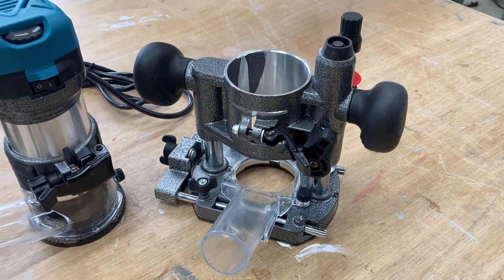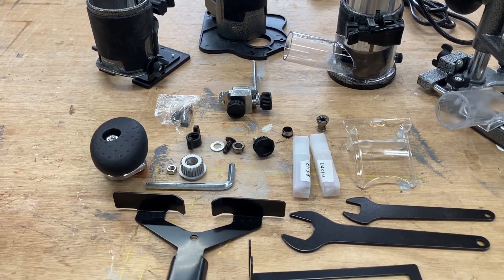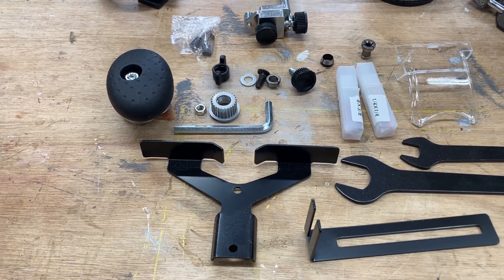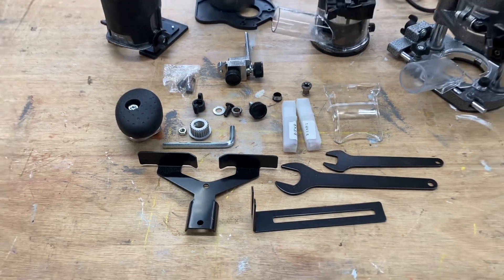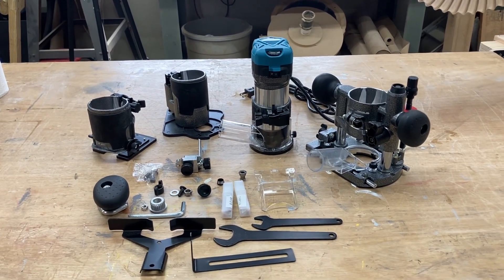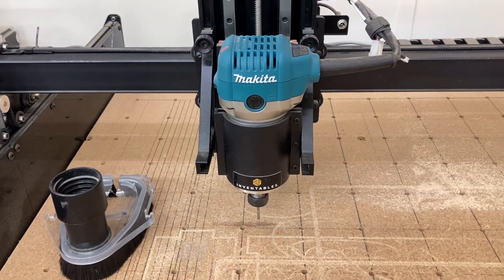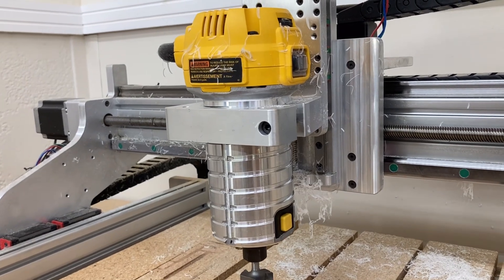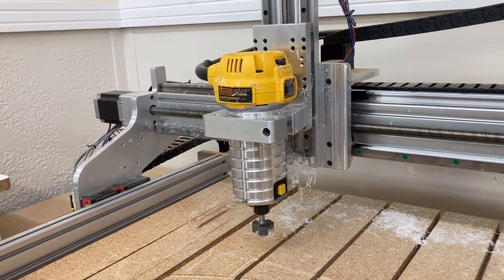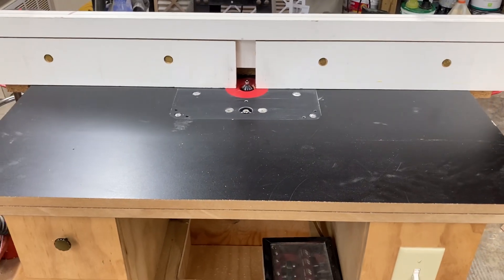The plunge router base and the trim router base are going to get a lot of use in my shop. Not only do they give you the different wrenches and tools, but you also get bits and all four bases to do just about any type of work with the router. They also include an extra set of brushes, which will certainly come in handy. Routers are an integral part of my shop — this is the Makita on the Inventables CNC X-Carve, and here I have the Dewalt 611 on my new CNC for newbies. Over at the router table, I have another Dewalt 611.